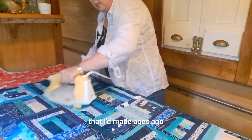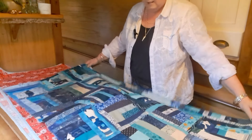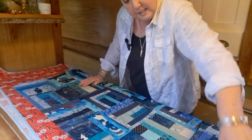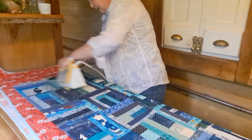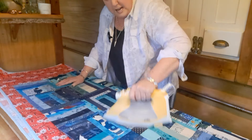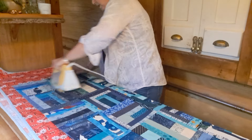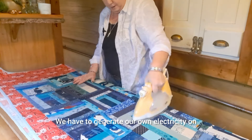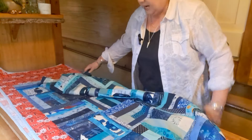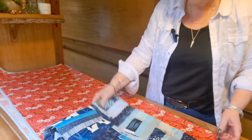I had this quilt top I'd made ages ago, so I showed him a picture and he said he loved it. It's only a little one. This is the quilt top — it's made out of all blue scraps, eight-inch squares, all pieced together. I don't know if you can hear that engine in the background; we have to generate our own electricity on the boat, so I have to put the engine on and it's quite noisy.